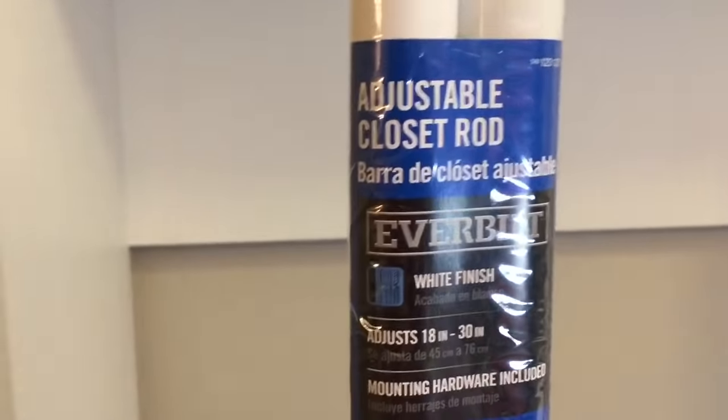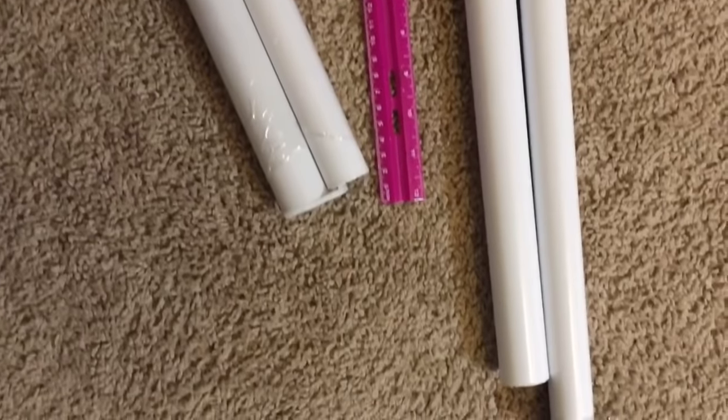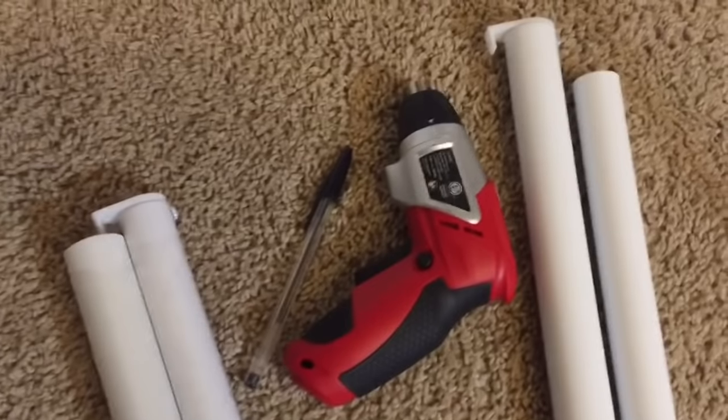I just finished painting both of the organizers white — that's the larger one, and here is the smaller one right here. Now I'm about to install my closet rod on both of these. I purchased these from Home Depot — they're adjustable closet rods in a white finish, and one is longer and one is a smaller width. Once I'm done installing my closet rod I can mount both of these organizers to the wall. The tools I'm using are both closet rods, a ruler, my drill, and an ink pen to mark my spot.